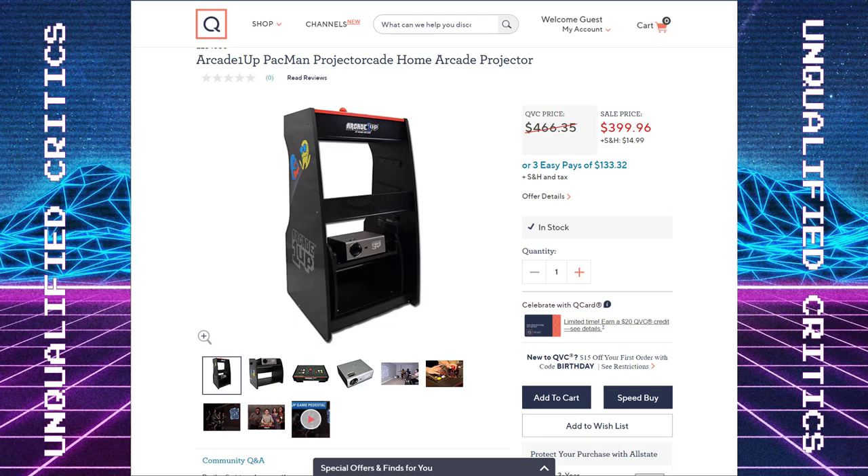What's up, guys? Welcome back to Unqualified Critics. The Arcade 1-Up Projectorcade is here with just very subtle fanfare. I don't even think there was a real announcement, but this is at QVC.com. I will put an affiliate link below, so if you're interested in this and you want to buy it, just know that by buying it, you're also supporting the channel.